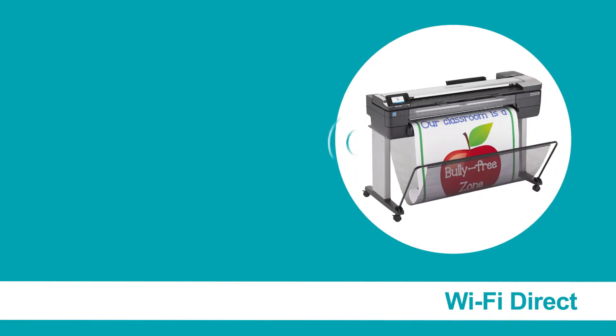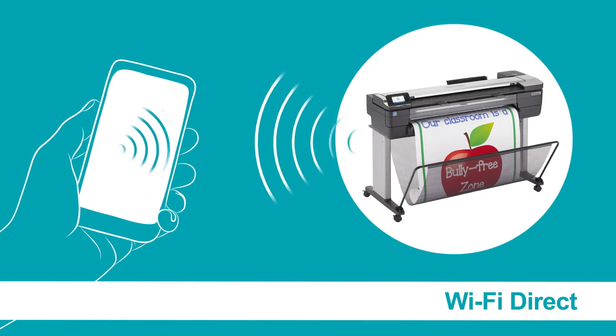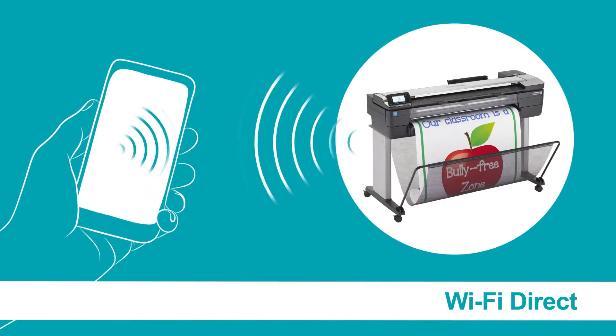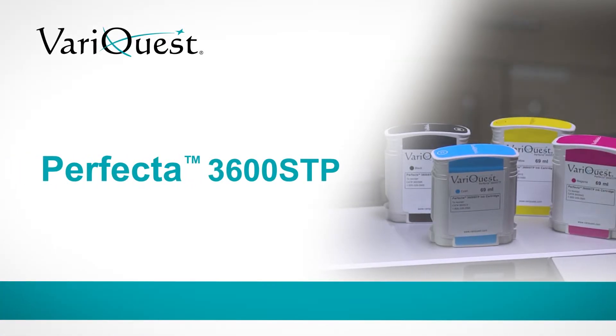For peace of mind, there's Wi-Fi Direct, which enables the printer's own Wi-Fi network for easy connectivity that won't interfere with your school's network or require an additional Wi-Fi accessory.